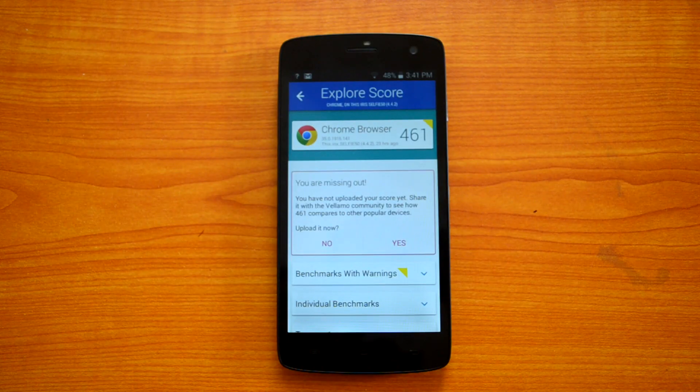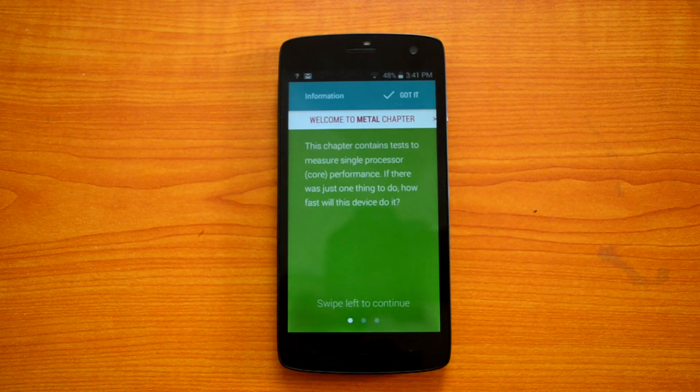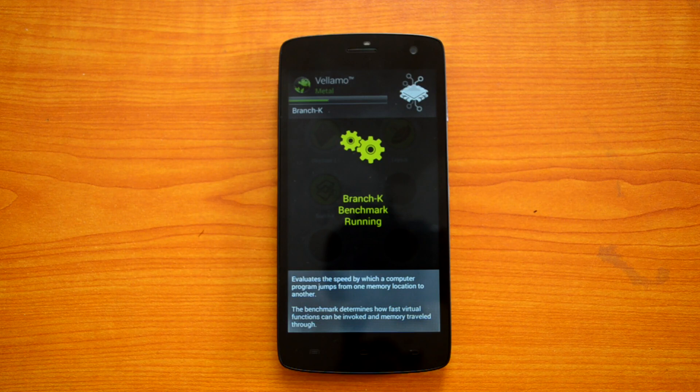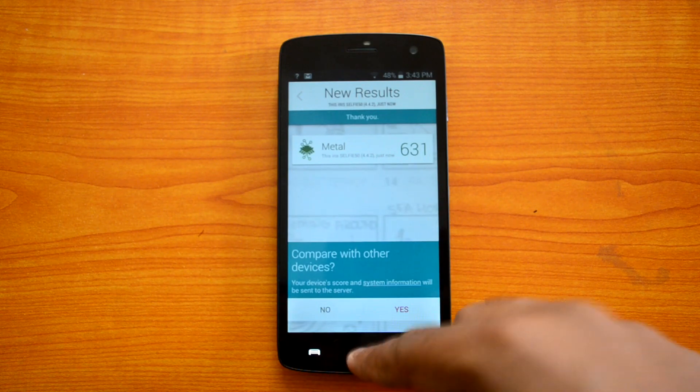The Vellamo browser results are in at 461. Now let's do the Vellamo Metal test. The Metal score is 631, which is pretty decent for an entry-level phone.